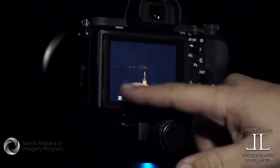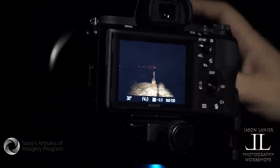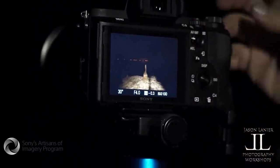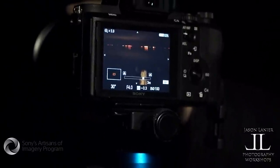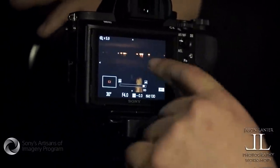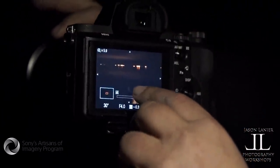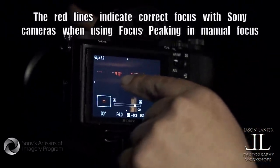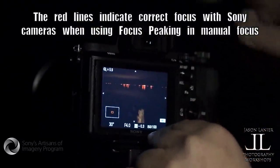We all know about focus peaking — we've discussed it in many videos, that's nothing new — but here's what is amazing. Normally you're trying to line that up and make sure that the horizon is in focus, or whatever your focal point is. Here's what's so cool: you grab the focus ring and it zooms in. See those lines, how they got blurry? The lights got blurry. I'm in manual focus. I just slowly turn that focus ring, and since it zoomed and magnified into it, now they're perfect in focus. The combination between focus peaking and the magnification of the lens enables me to get spot-on focus.